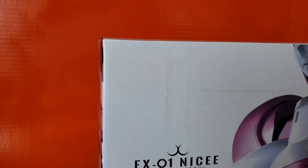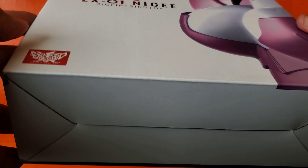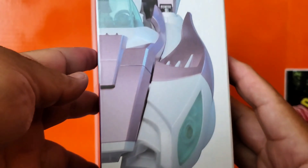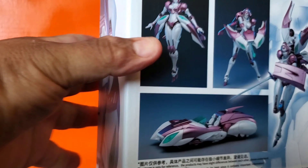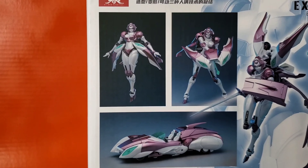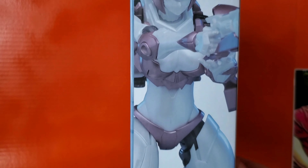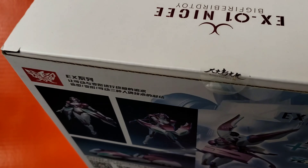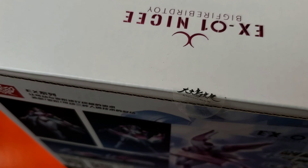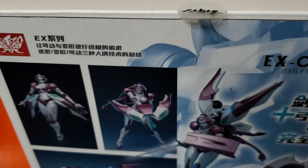For the box for Nicey, you see a picture here, nothing on the bottom, car mode on the side with vehicle alt mode. You can see some pictures in dynamic poses that she can do, a bunch of stuff that I cannot read, and a picture of Nicey on the back. All my boxes came kind of loosely popped — it may be cheap tabs or something.